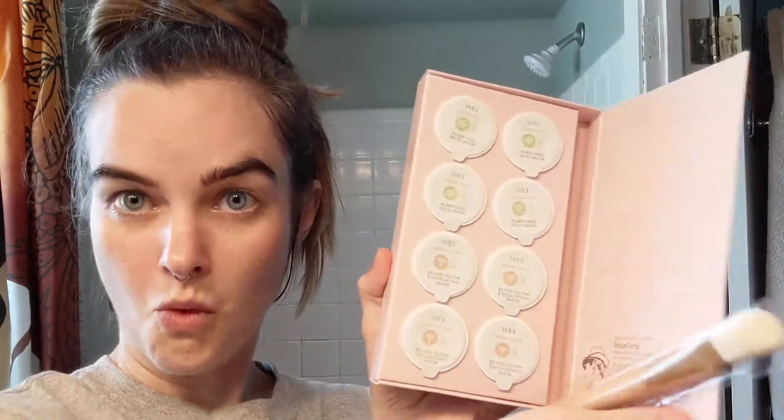So I have two things. I've got this peel mask. And then I've got these — FabFitFun, CVS. I think I'm gonna do this mask first, and then the peel mask. This is so fancy with its fancy brush.